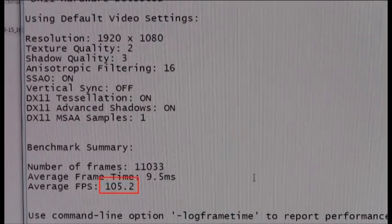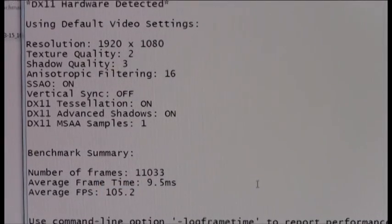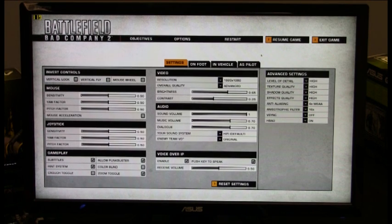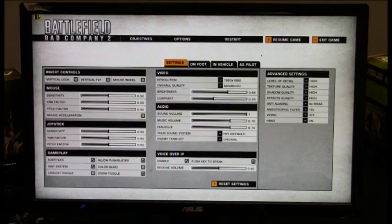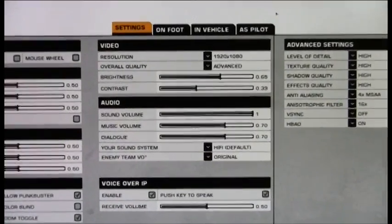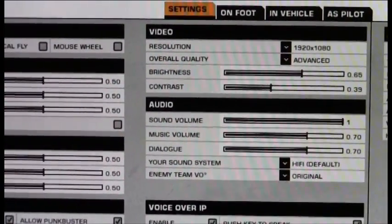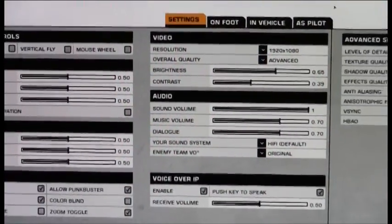This really cements the GTX 590's performance leadership when it comes to enabling the highest level of gameplay with the highest level of image quality. For those interested in real-world gameplay, we've loaded up Battlefield: Bad Company — one of the premier DirectX 11 titles on the market, featuring advanced effects such as tessellation, advanced AA, and anisotropic filtering, along with a whole range of high-level image quality settings. We have everything maxed out at 1920x1080, overall quality set to advanced, and we're going to do a run-through to see the FPS performance when running on a GTX 590.